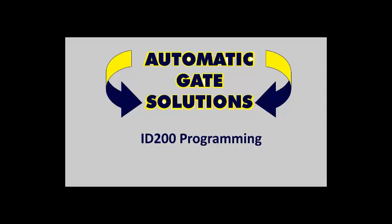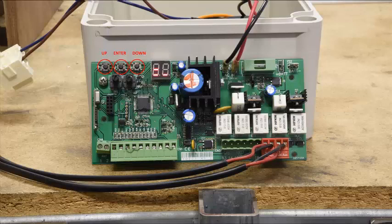The first thing we're going to do is look at the basic programming principles of the ID200, so you can follow it when I'm pressing buttons. So let's have a look at the board. You can see three buttons on the top left hand corner up there — the up button, the enter button, and the down button — and they essentially do exactly that. As we go into either the base menu or the advanced menu, you will scroll up and down by using the up and down buttons. When you find the selection that you want, or the menu you want, you press enter.